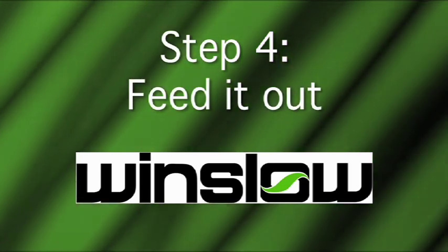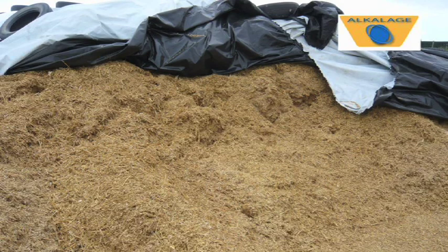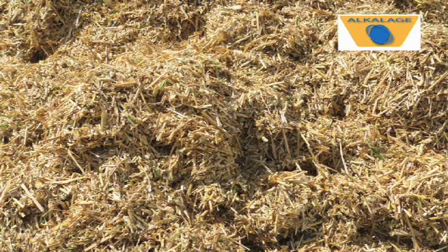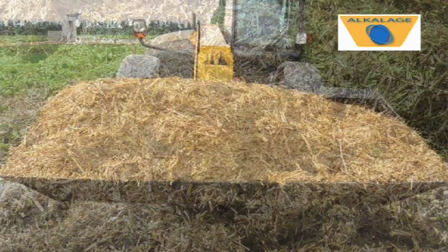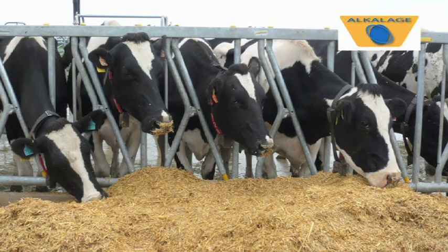Step 4: Feed it out. Alkalage can be fed a week after cutting, but maximum feed value is obtained after 4 to 6 weeks. Provided water is kept away, the alkalage will keep indefinitely and can be moved and restacked if necessary.